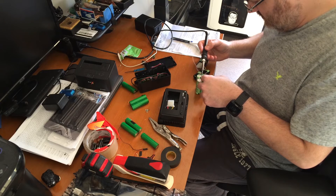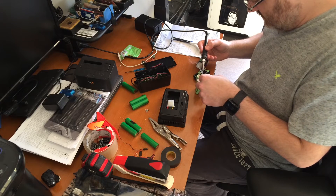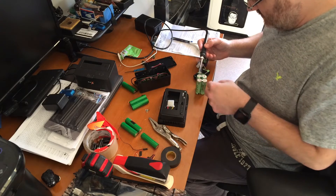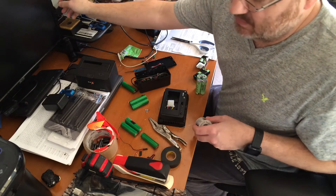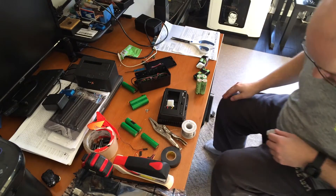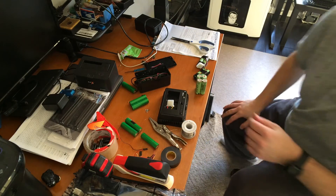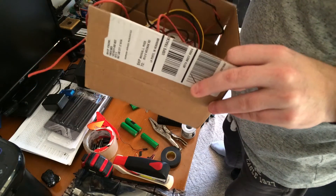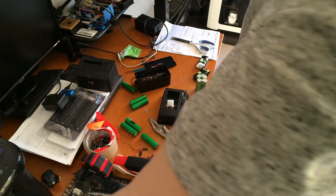Sorry, most of this is going to be really boring because I'm just doing a bunch of soldering. But as you can tell, there are ten batteries there. I have a whole other box full of 18650 batteries — they're really nice lipo batteries.